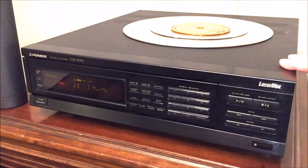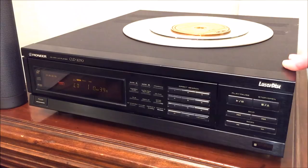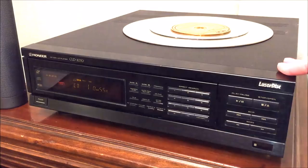Third, the unit has an optical digital output, which allows you to play DTS laserdiscs without any special receivers or decoders. AC3 playback on laserdisc requires a special laserdisc player, a special laserdisc, and a special receiver — all three. But with this unit, if you find DTS movies you can play them right through your 5.1 channel optical input on your receiver.